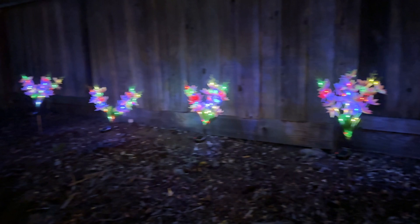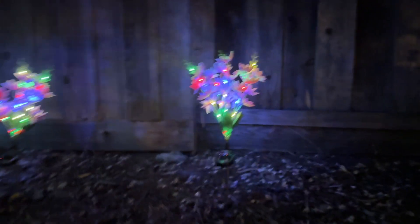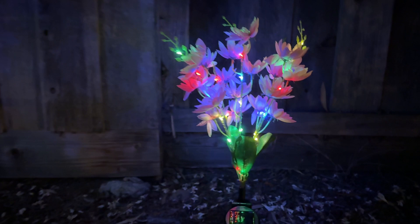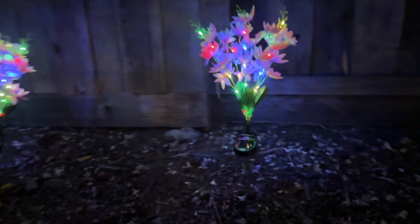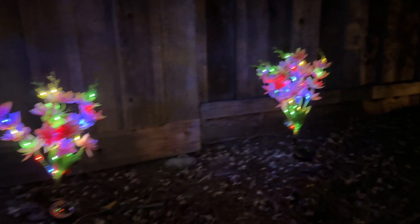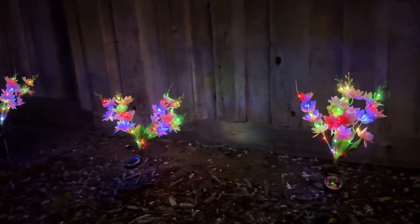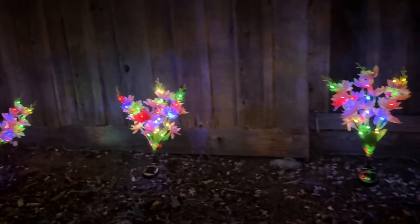It is nighttime now and look how beautiful these look! You've got the multi-color wrapping around each stem, and you can hardly even notice the solar panels at night — all you see are the flowers. I kind of spread some of them a little further apart, but you can also leave them together. I actually like them together a little better. Overall they just really enhance the space and I highly recommend them. Thanks for watching!